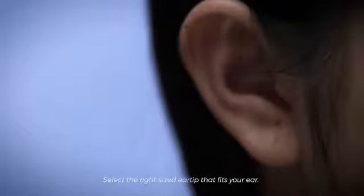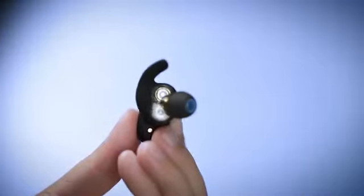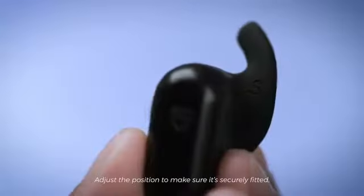Select the right-sized ear tip that fits your ear. Insert the earbud so the ear fin rests gently in your ear canal, then adjust the position to make sure it's securely fitted.